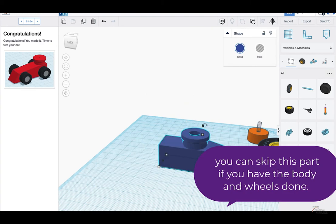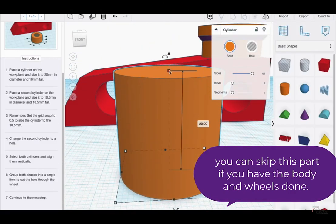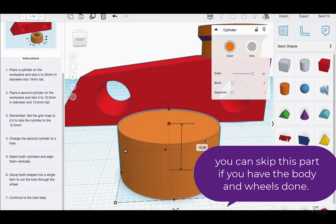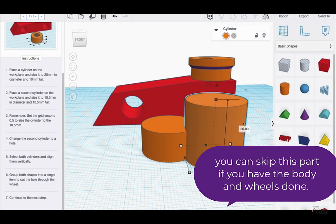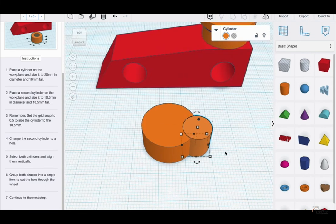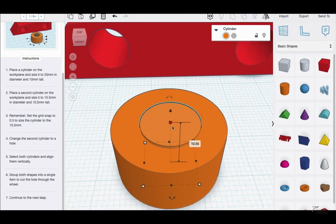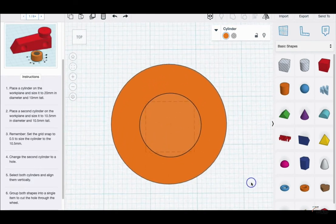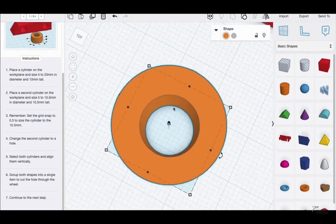I'm now grouping them both so that the hole cuts a piece out of the top. I'm going to hit the F key to get a little closer. It says 10 mm tall. Place a second cylinder on the work plane and size it to 10.5 mm in diameter and 10.5 mm tall — this is going to be the inner part of the wheel. Reset the snap grid to 0.5. Size the cylinder to 10.5 mm — it should be 0.5 down here, meaning it's in the middle of the cylinder. Make it a hole, group them, and it cuts a hole through the cylinder.